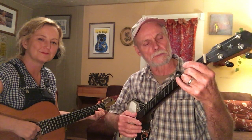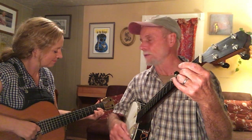Rocky Mountain in the key of D, and I'm tuned up like a double C up a whole step, but you can use a capo as well. Go from double C and tune that fifth string up. Here we go.